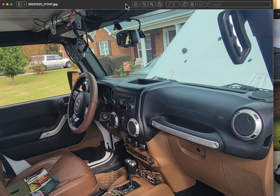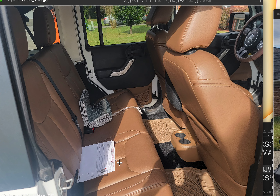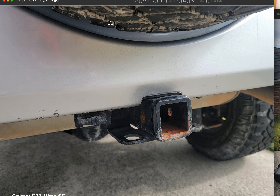There are a couple of scrapes and scratches — I did use this Jeep, so it does have some blemishes; it's not perfect. Here's the back seat. I had the hitch added on after I bought it.